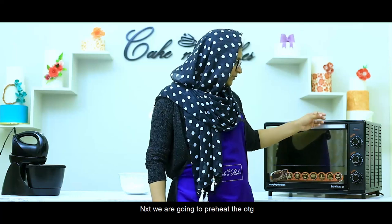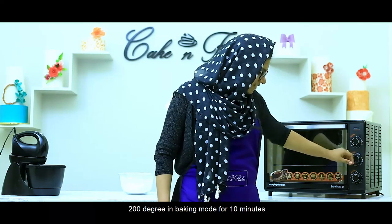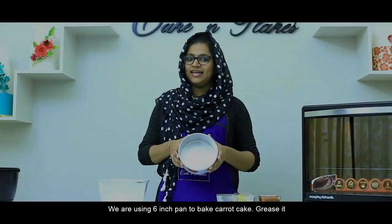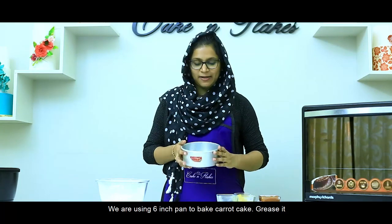Next, we will preheat the oven to 200 degrees Celsius in baking mode for 10 minutes. We will grease a 6-inch pan.